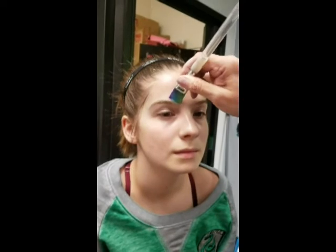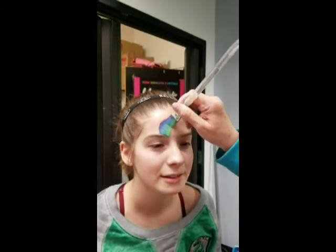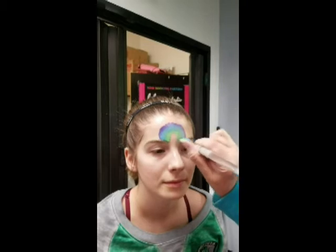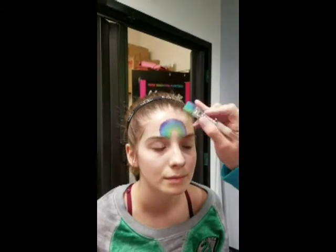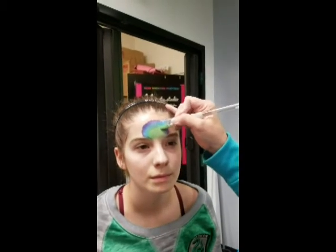We're going to wiggle, wiggle, wiggle — don't wiggle. I don't have it loaded with enough water. You're much better at this than I am, Melina. Should I press down more? I did not load that brush very well — it's way too wet, you can tell.